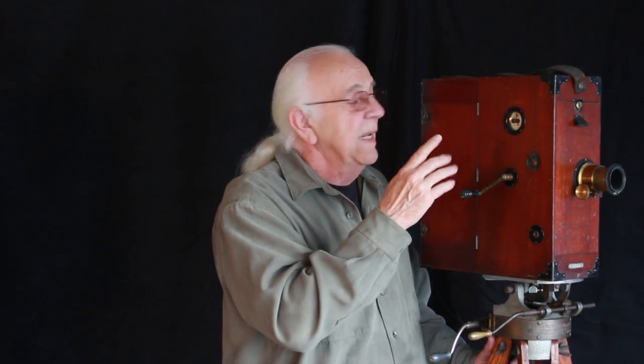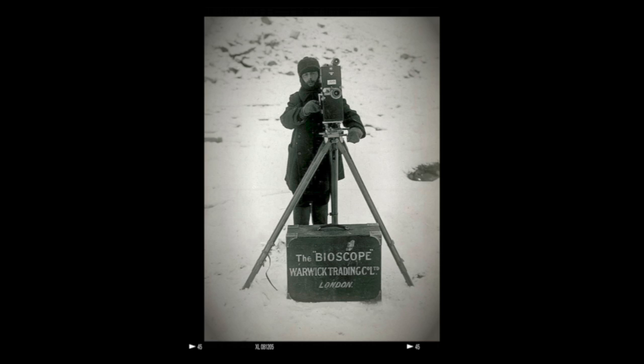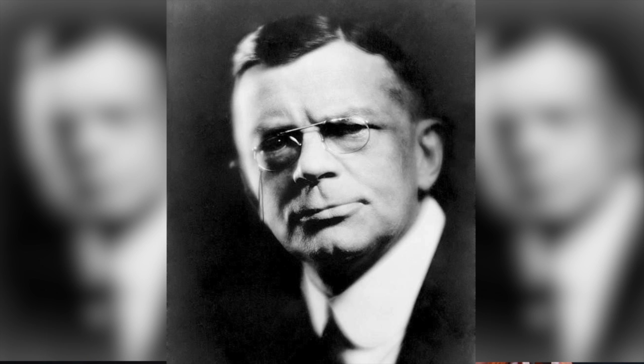James Williamson was a genius in so many ways. He purchased a projector in 1897, converted it into a camera, and started making movies. He made 39 films in 1898. His catalog from mid-1899 listed 60 films. His films were released through the Warwick Trading Company, headed by the American Charles Urban.